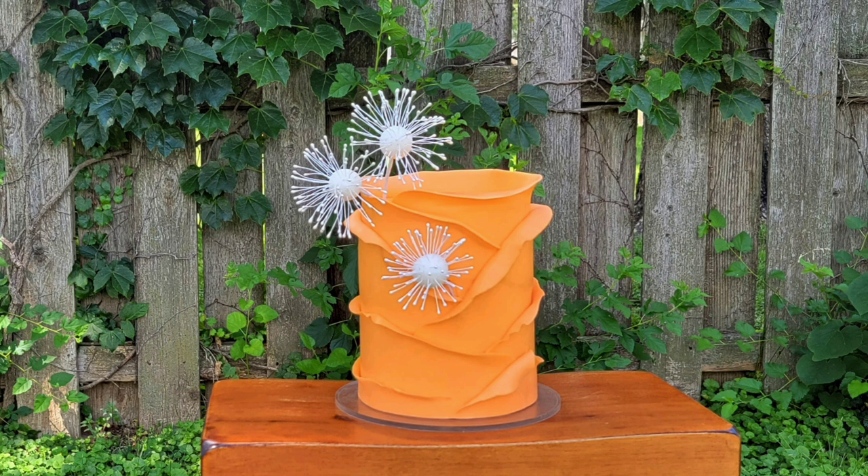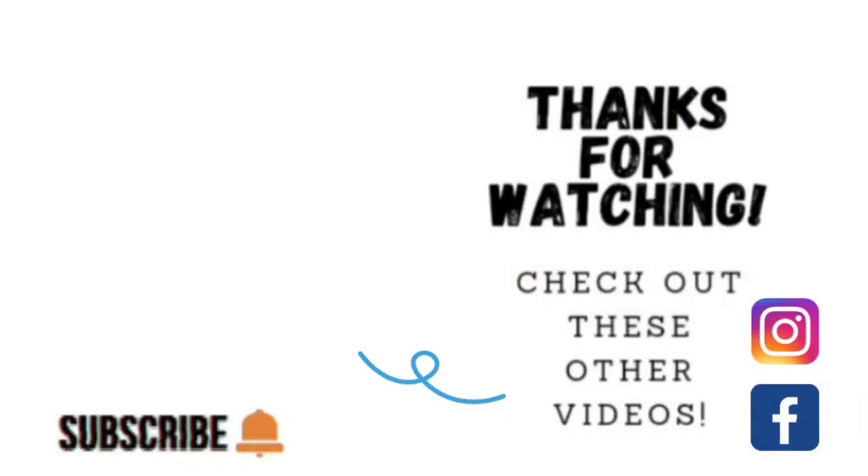I hope you liked it! Please go ahead and share it to the world. Thank you so much for taking the time to watch. If you'd like to see other videos, click on the links shown here. I'm also on Facebook and Instagram under Sophisticakes by Mary. Please share, like, subscribe, and hit the notification bell so you know when I upload another video. We'll catch you on the next tutorial!